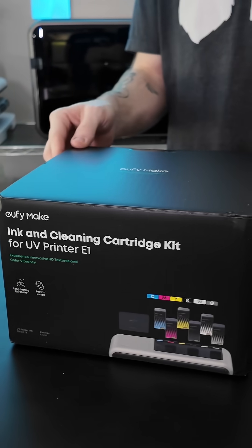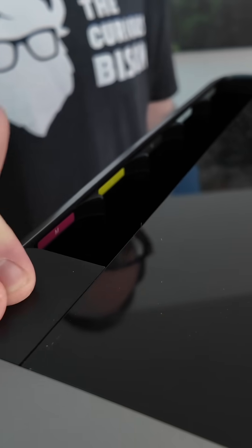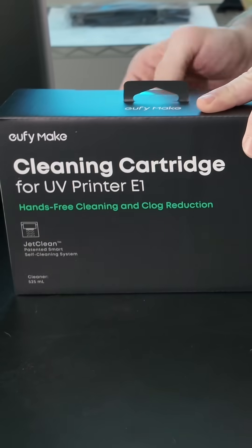You'll go ahead and click in all of your ink cartridges. It's super satisfying to click them all in. And then next you're going to take your cleaning cartridge.